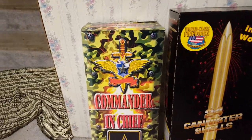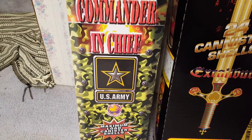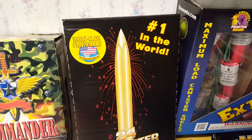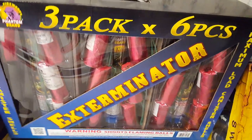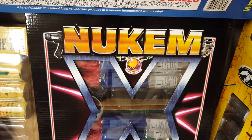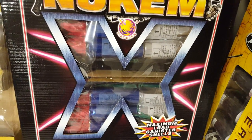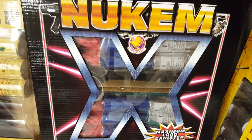For the 2016 canister shell comparison, we got Commander-in-Chief canister shells by Firehawk — you get 24 in a kit — the Excalibur canister shell kit by World Class, 2016 version, the Exterminator by the Phantom brand, 18 shells in a kit, Echo in the Air by Winda, and Newcomb canister shells by Firehawk. These are 1.5-inch canister shells, not like your regular 60-gram canister shells — you get 18 in a box, and I believe these are a new item for 2016.